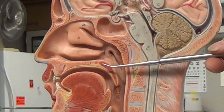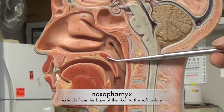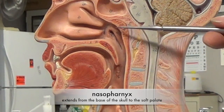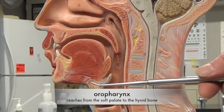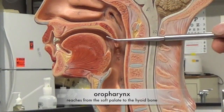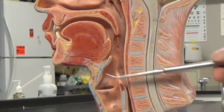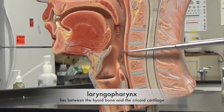The pharynx has three parts. Above the soft palate, we have the nasopharynx, which makes up the posterior portion of the nasal cavity. Between the soft palate and the hyoid bone, we have the oropharynx, and then from the hyoid bone to the level of the cricoid cartilage is the laryngeal pharynx.